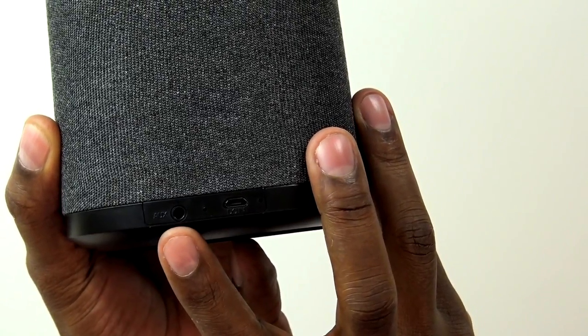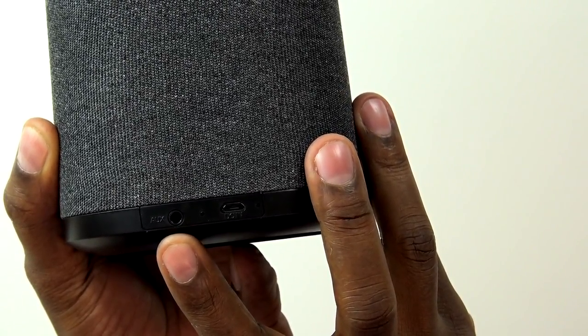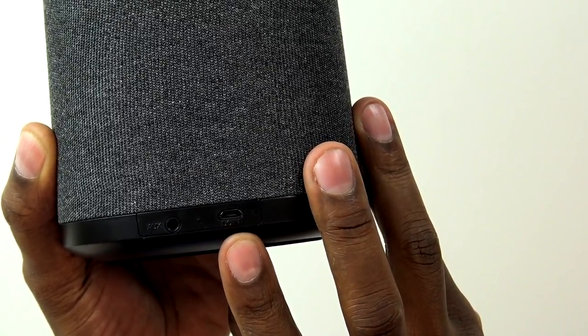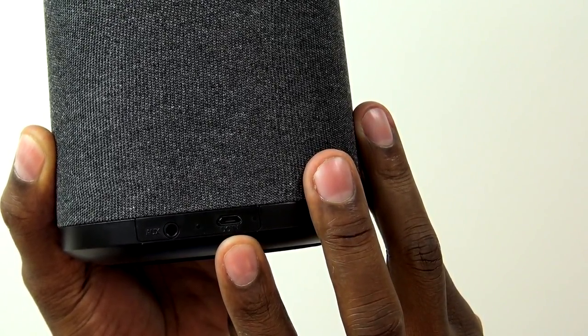The speaker has a nice design to it. You have this charcoal grill cover, and that hides the speakers. And then on the bottom here, you have a rubberized grip so it holds to the table and keeps it from falling. Another thing about this speaker is that it has a built-in battery. On the back of it, you're going to see an auxiliary input cable, so you can run a cellphone or tablet right into it directly, and you also have your power input with the micro USB cable.